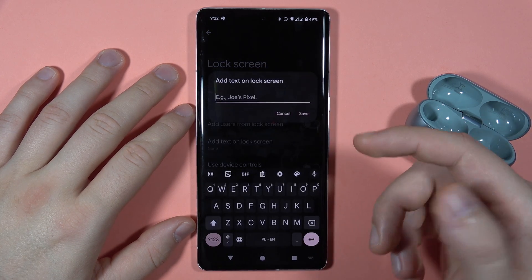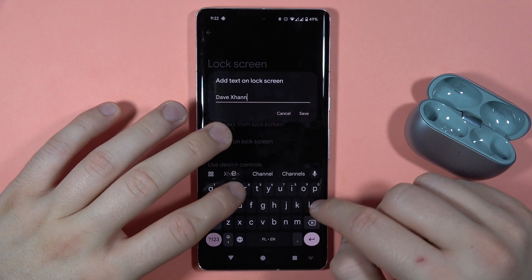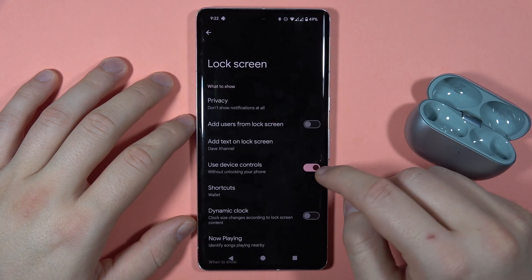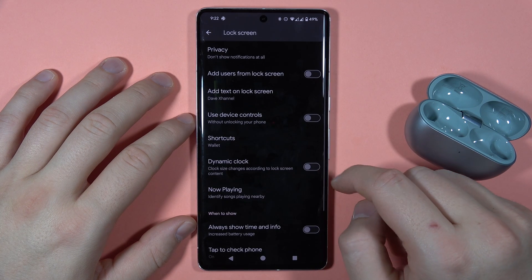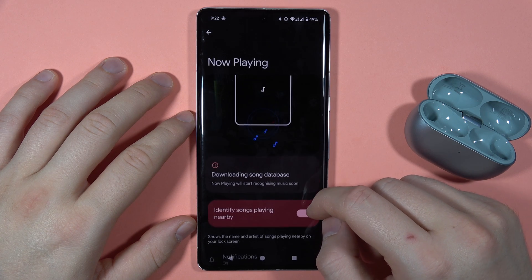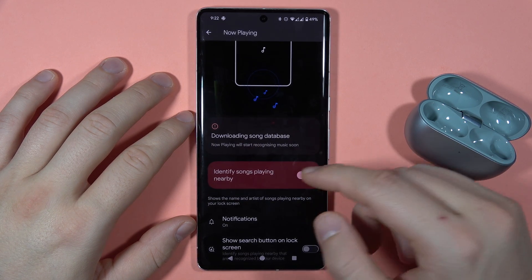We can also add custom text and click to save. We can use device controls without unlocking the phone — for example, through Google Assistant. There's also information about Now Playing, so you'll get information about the songs that are playing around you.